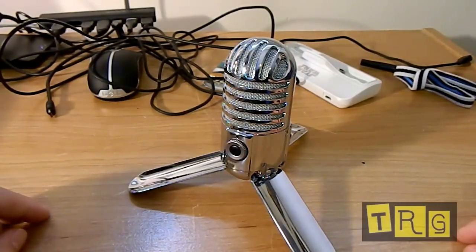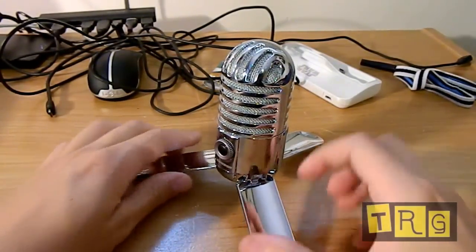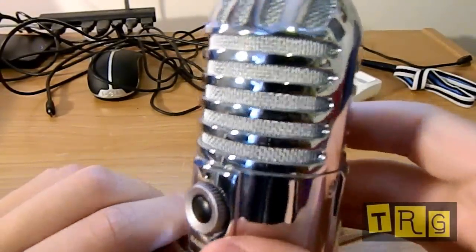Let's go ahead and take a look at the design. First impressions: this looks very good. This is chromed aluminum — I believe it is definitely some sort of metal. This is not cheap plastic.